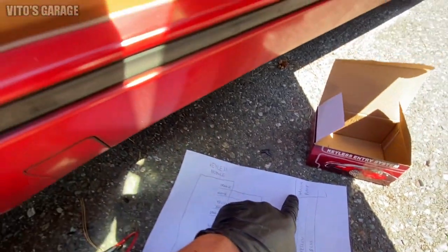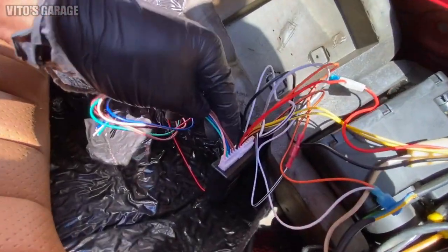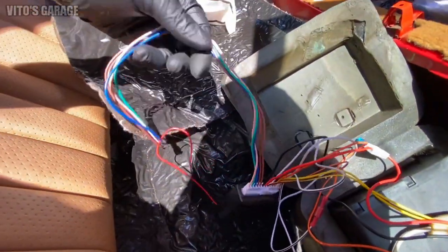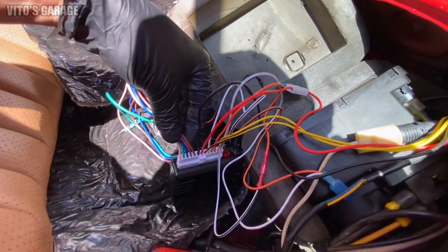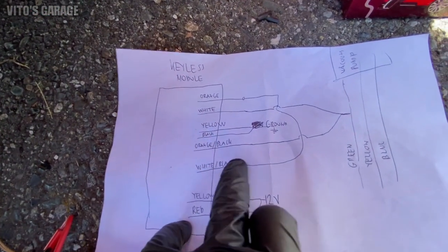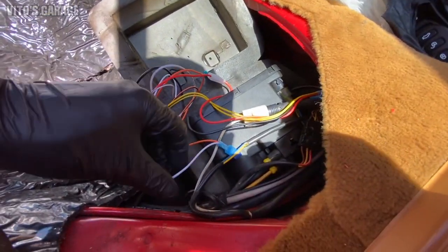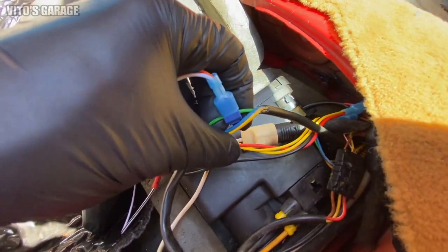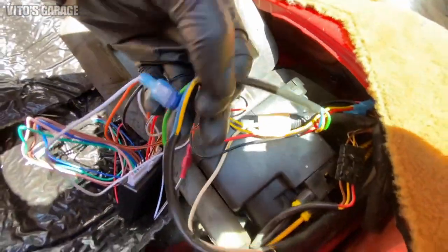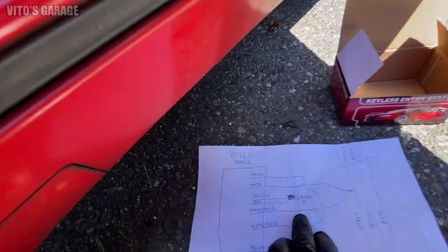This green wire goes to your vacuum pump. So this is your keyless module, and these wires back here I just taped because I don't need them — those wires are actually for your horn and lights and stuff like that, so I decided I'm not gonna touch those. So going back to the white, orange, and black wires — they are spliced together into this green wire right over here. This harness goes to your vacuum pump.